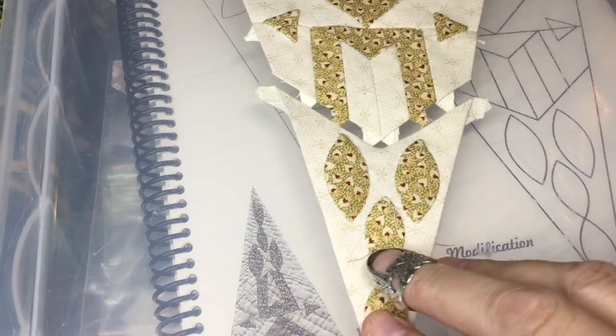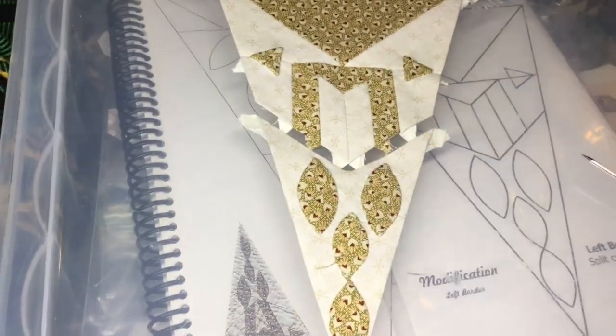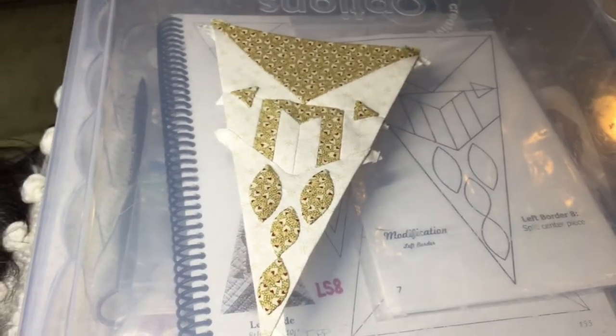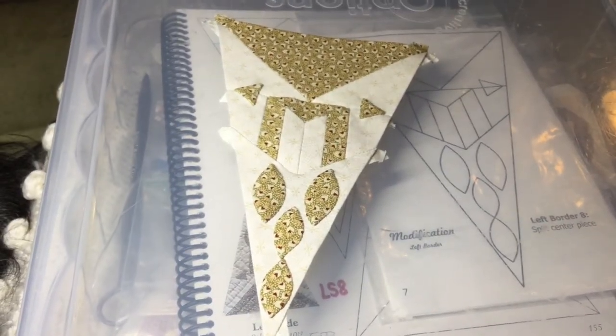Now I'm going to take this and attach it to that piece. I've connected both pieces of my triangle and now my LS8 triangle is complete.